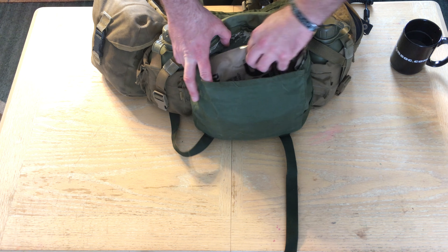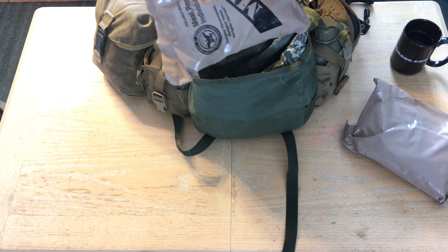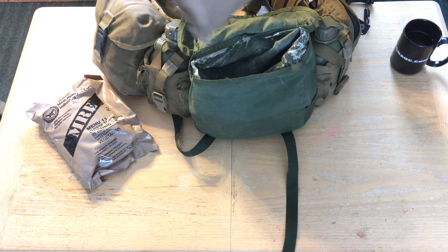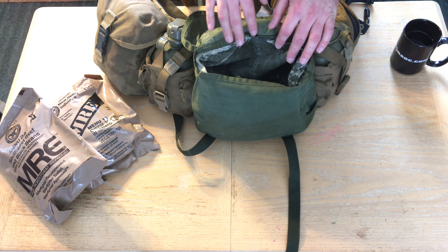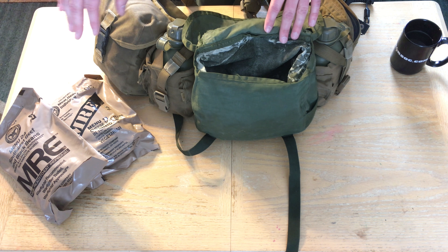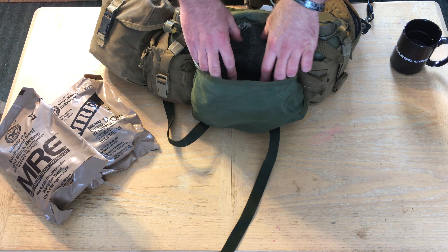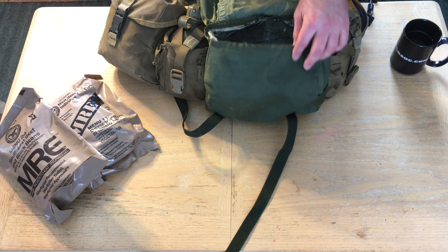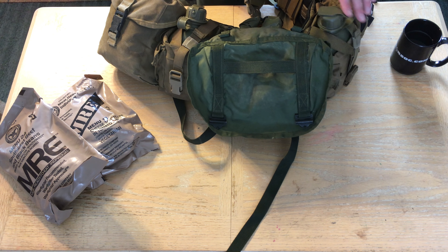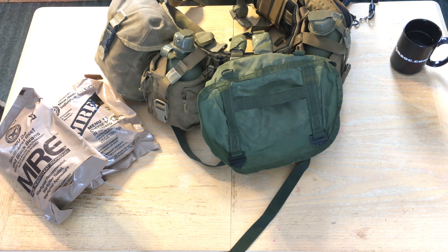Right now I have two MREs in it and I have space for more. Cheese tortillas are good snacks, M&Ms, Reese's — those are good ones. You can put your Gore-Tex top and bottom in here, a couple of MREs. I have it kind of tightened up so it only holds maybe two MREs and a Gore-Tex top, but this has a lot of room — you can open it up a lot more. I like using this butt pouch because I can fit a lot of stuff in it.